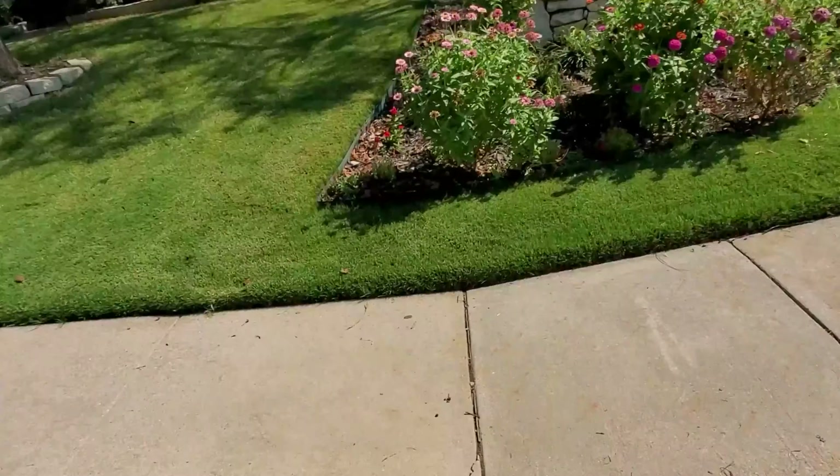Welcome back guys. I wanted to give you a quick update on the status of the front lawn — I haven't done one in a while. I'm going to flip the camera around and hopefully the car noise isn't terrible, but we'll see.